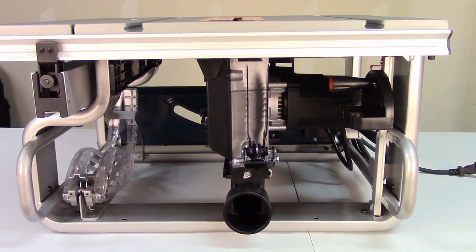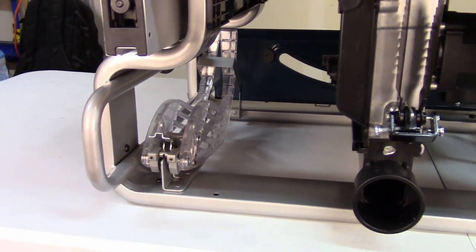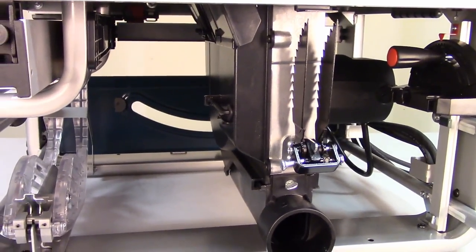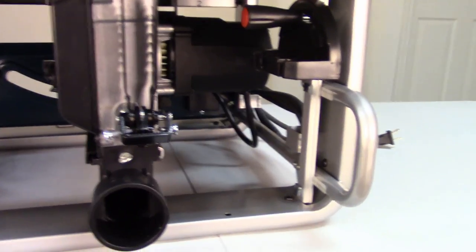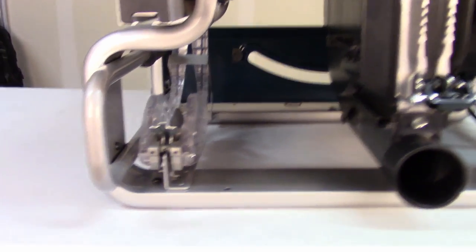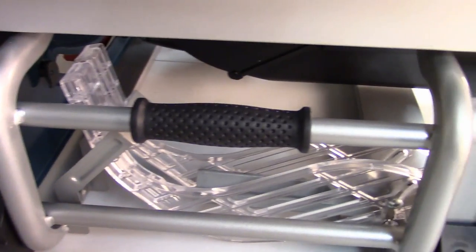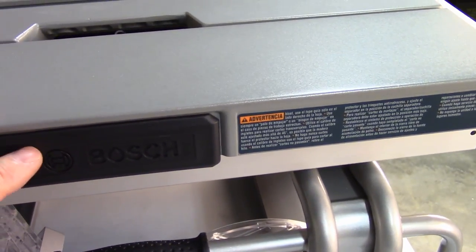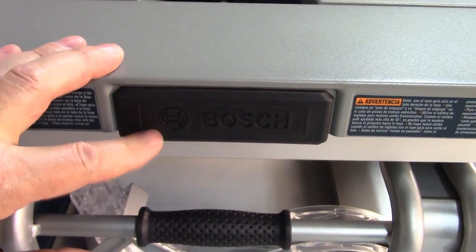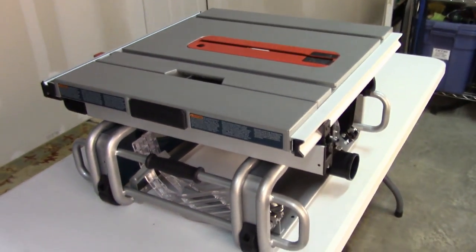Let's take a look at the rear exterior of the Bosch and the onboard storage. Tucked inside the frame is the blade guard, right there at the back, along with the anti-kickback paws. You have the miter gauge right there held into place by two clips. You've got two handles in the front and two handles in the back to make it easy to maneuver or move around, plus a little handle for picking it up — though at 60 pounds, you might want to use two hands. It does have hand grips on both sides so you can pick it up with two hands.